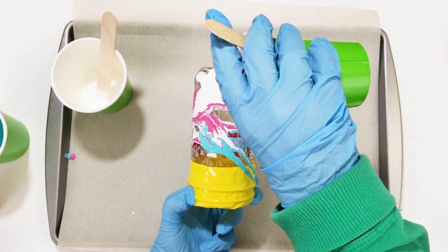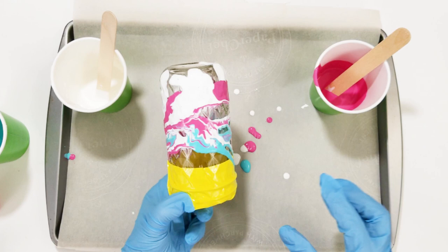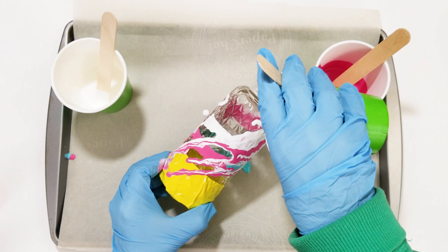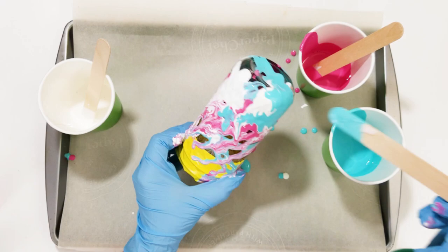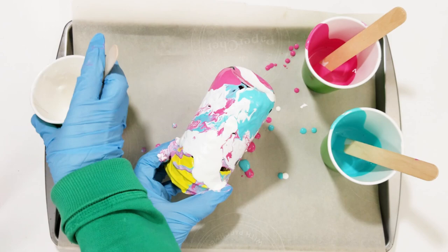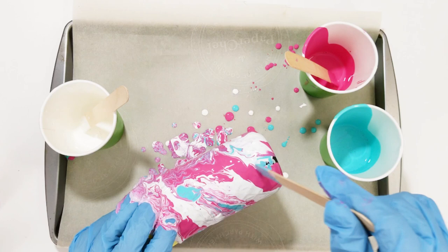Just keep varying and mixing your colors and adding it to the parts where the jar is clear. On this side there's a lot of clear space at the top, so I'm just going to add a little teal and keep going until the jar is completely painted. I did use the stir sticks sometimes to spread the paint over the smaller areas that weren't being covered. It's a little messy — you can see all the drips on the parchment paper, so be sure you cover your workspace.